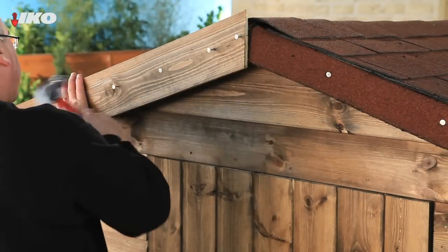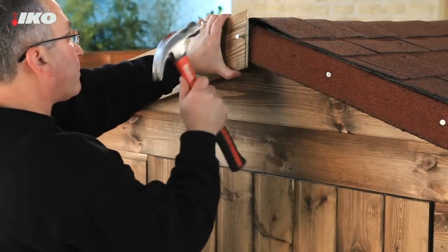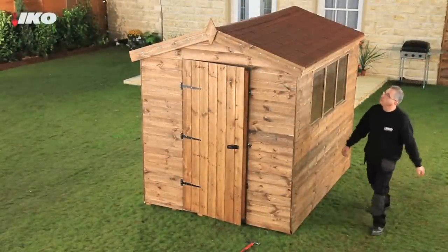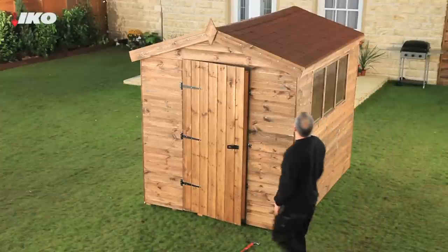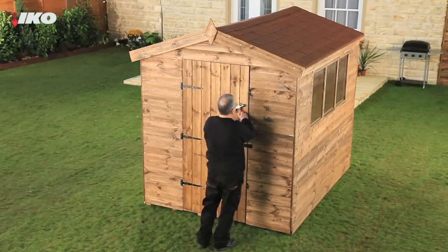Finally, reinstate any timber strips and barge boards to complete the perfect job. Just a few hours work will dramatically improve the look of your shed. You'll not only increase its lifespan, you'll protect everything inside it from the worst of the British weather.